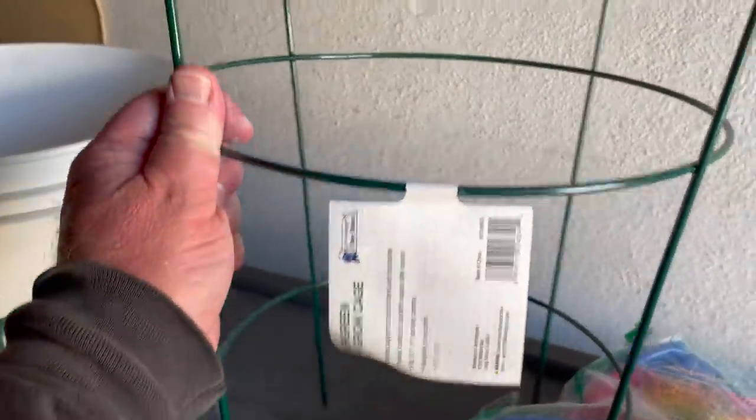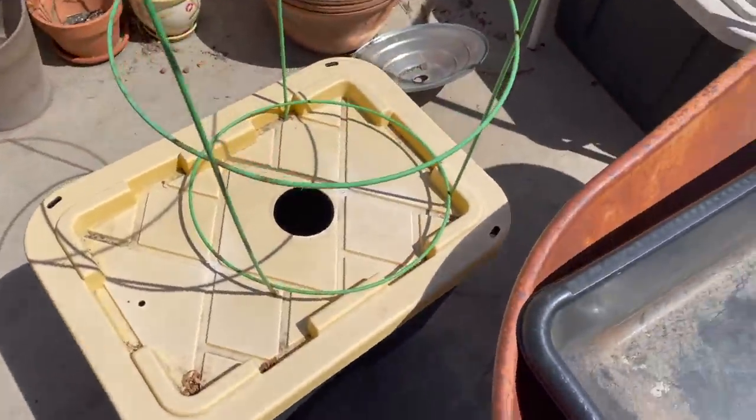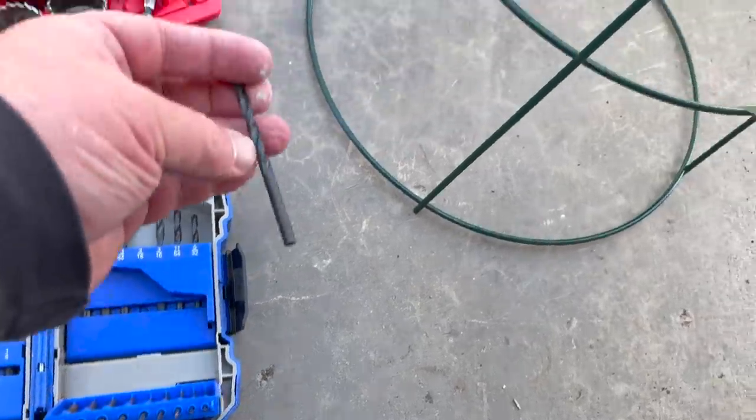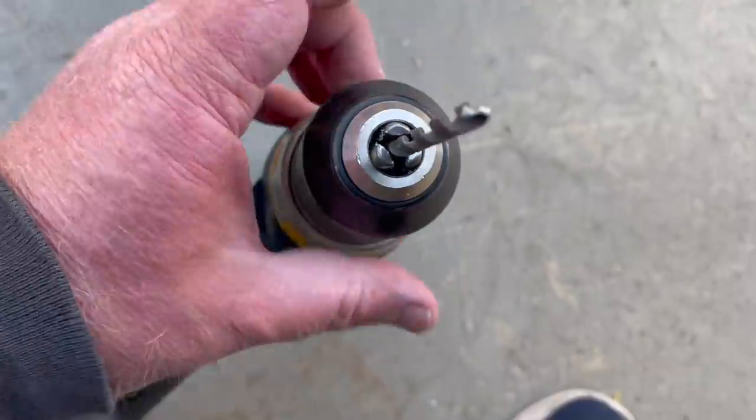These little cages should be fun. It's almost as tall as a regular tomato cage — it's just got shorter feet.